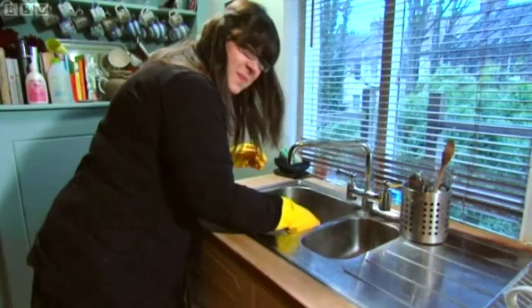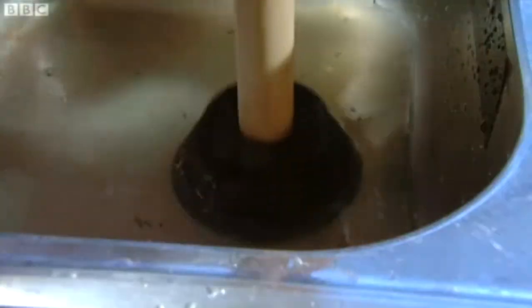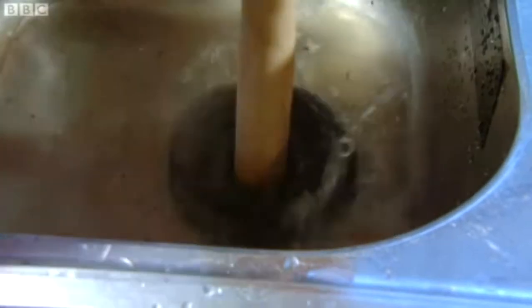Step 2: Let's go for the plunge. Gaffer tape the sinkhole to form an airtight seal and prevent any yuckiness coming up. Even though you might be tempted, don't lick the plunger — you don't know where it's been and that's gross anyway. Now plunge away. Don't be afraid to give it some welly. If water still drains slowly, then try step 3.